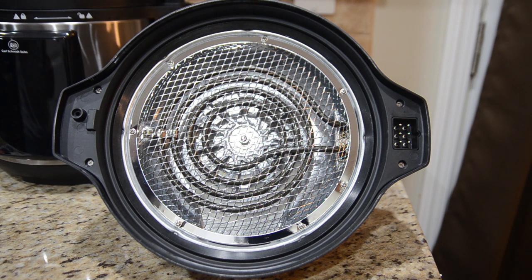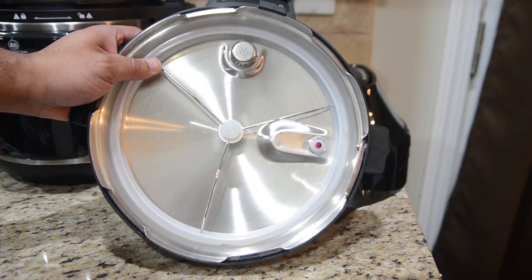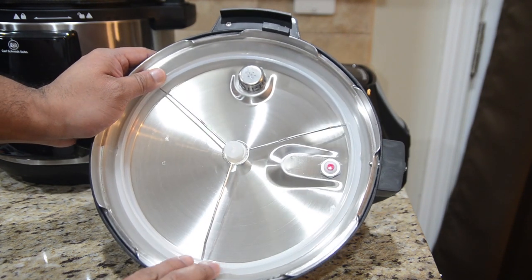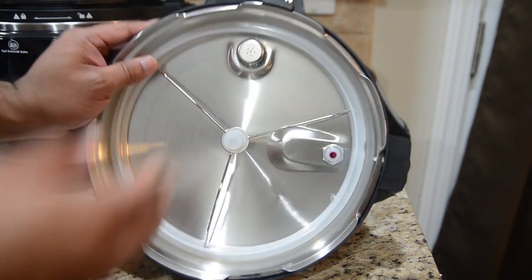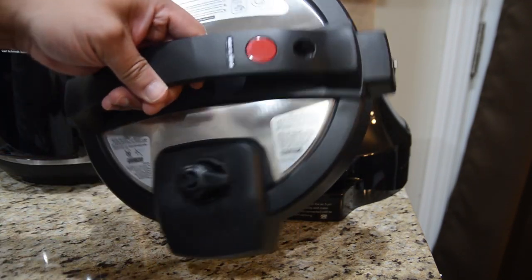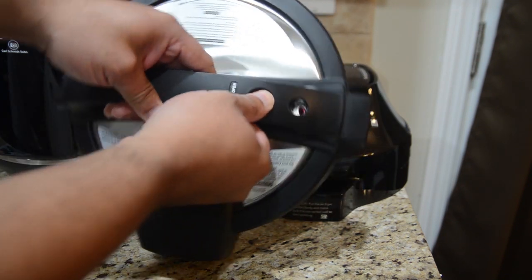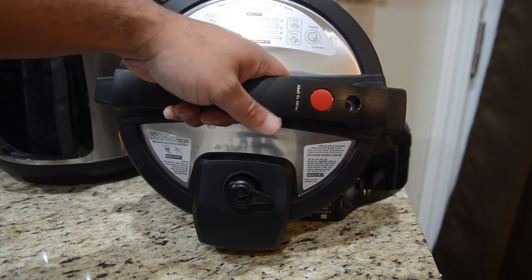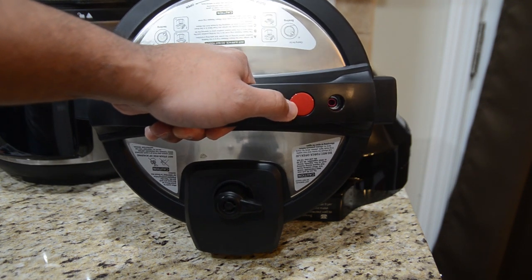The machine will let you know when the lid is connected correctly, because if it's not connected, it'll continue to beep and tell you to connect the lid. You also get the pressure cooking lid, which functions like pretty much any other pressure cooking lid — you'll have a rubber or silicone seal on the inside, and a control on top for venting and sealing. When you want to take it off, you hold this button and then twist — it's a safety precaution so you can't open it without pressing that button.